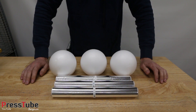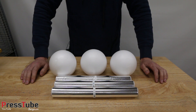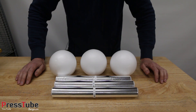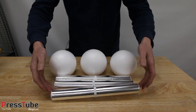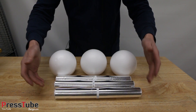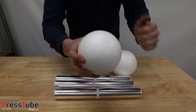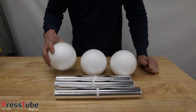Hey guys, my name is Ben and welcome to my channel Press Tube. In this video I'm gonna make an aluminium foil ball, but not like Japanese people do — which I did a couple of days ago. Instead, I'm gonna melt some aluminium foil in my furnace and then cast some nice shiny balls from it with the help of these styrofoam balls. I'm gonna use the lost foam method.